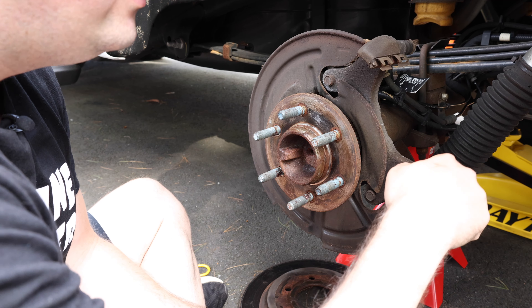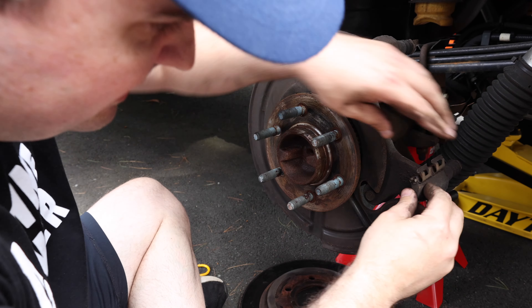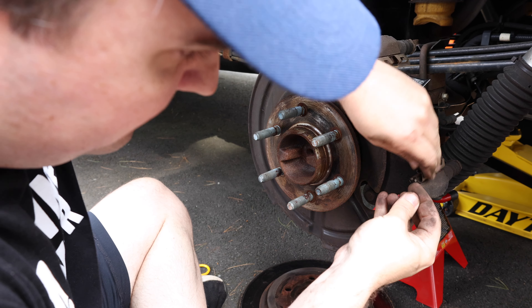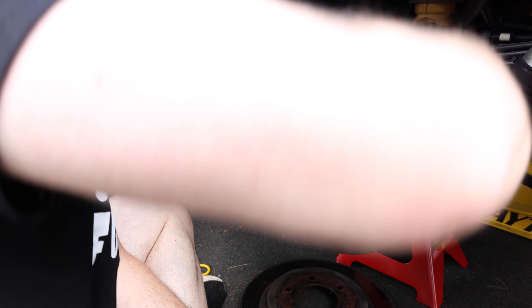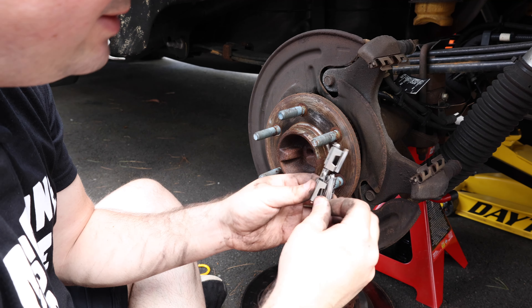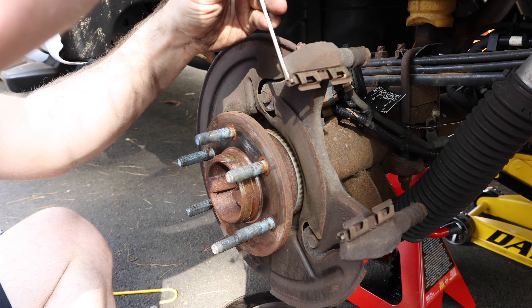Now I can take off both pads. You can see these pads — they have about 50,000 miles on them, they're completely gone. With the pads removed, you have the calipers with your rotors which need to come off, and they're coming off nice and easy so I do not need to use anything to smack them to get them off, which is nice.